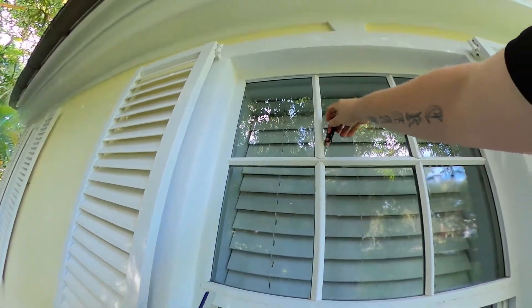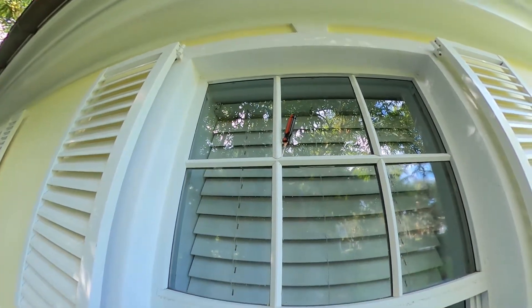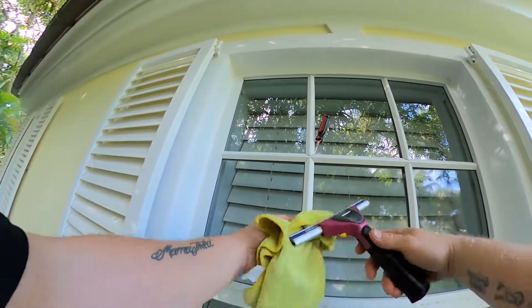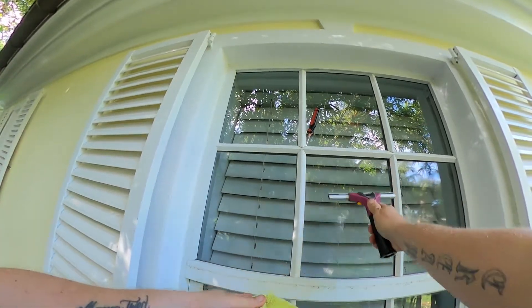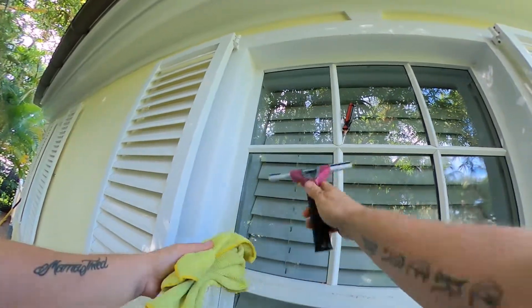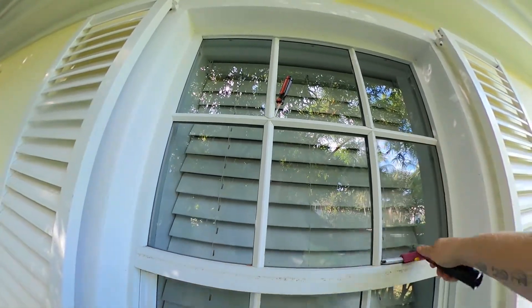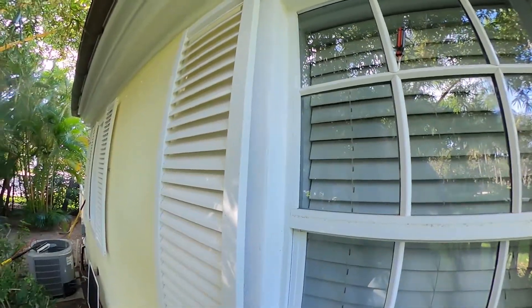I'm going to stick a screwdriver behind this mullion to help free up any water that may be behind there, and use my yellow rag to free up anything that's dripping out from behind. You'll notice I'm creating a dry spot here so I can pull straight down. On the top we pulled side to side because we didn't want to force water into that lower mullion. On the bottom portions here we can just pull down — these are tips and tricks that'll help speed up your process.